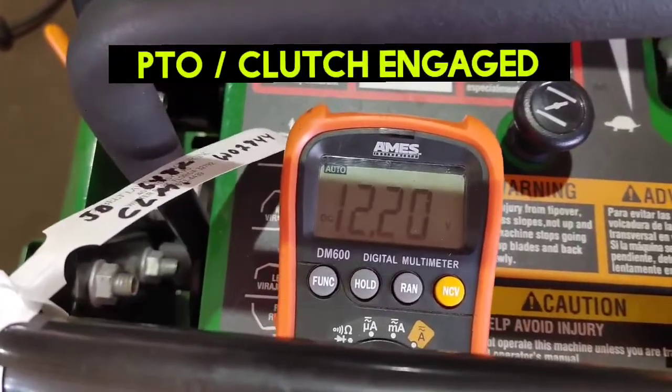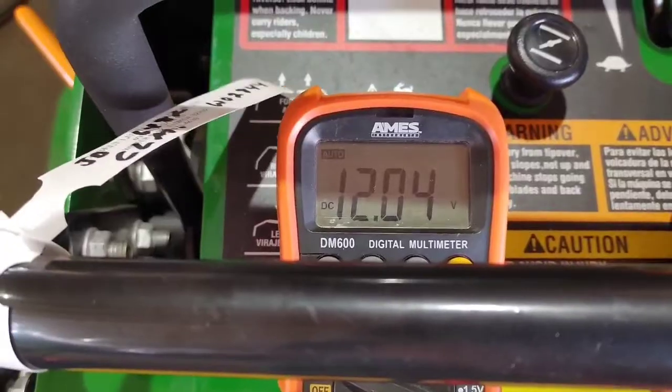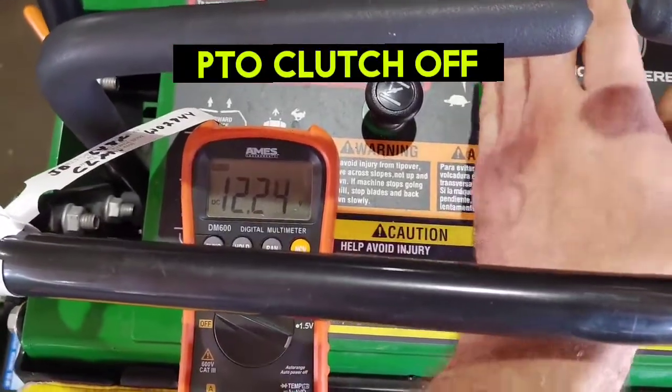I'm going to show you what it does when the PTO is engaged — see how it draws more on the battery. Now shut it off and see how the voltage goes back up.